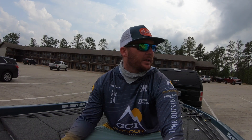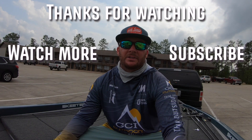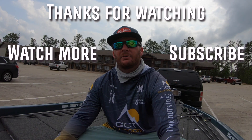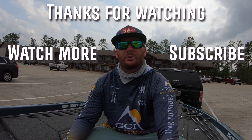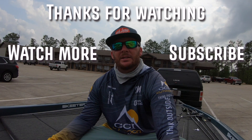I'm pretty bummed out, I'm not gonna lie. I've got to get everything put away and cleaned up before heading home, and we've got thunderstorms coming tonight so I need to get this stuff put away before that starts. I hope you guys enjoyed following along, seeing how practice went and how the tournament went out here on Rayburn. As always, I hope you subscribe to the channel if you're new, and thank you for the support — I wouldn't be out here without you guys. Thanks, and I'll see you guys later!